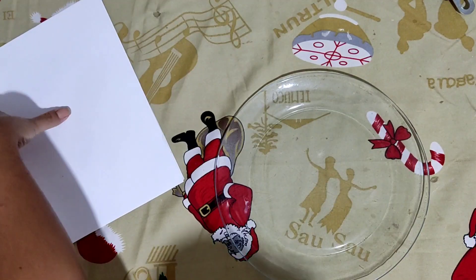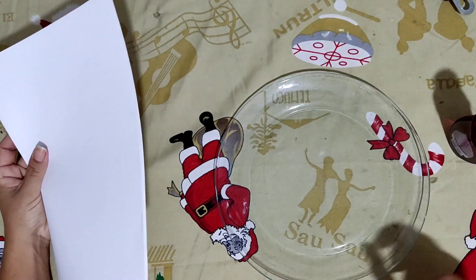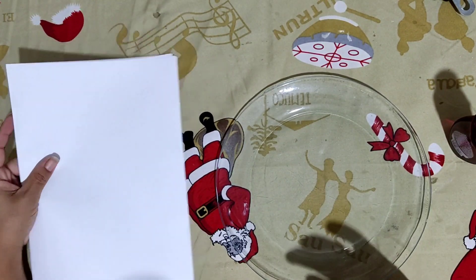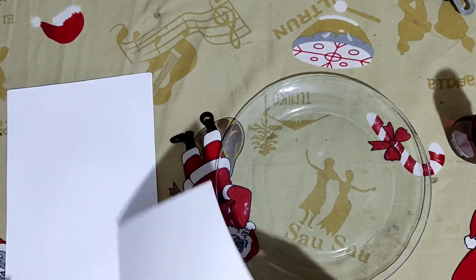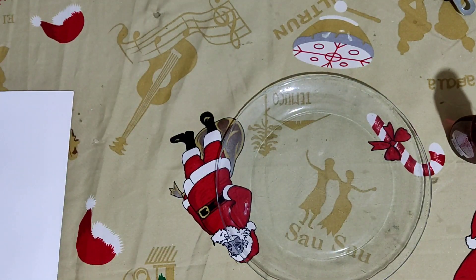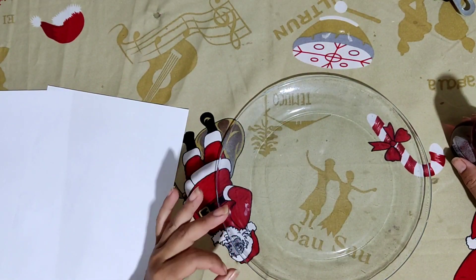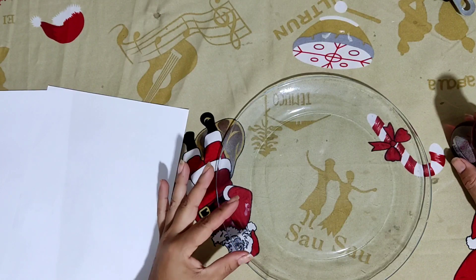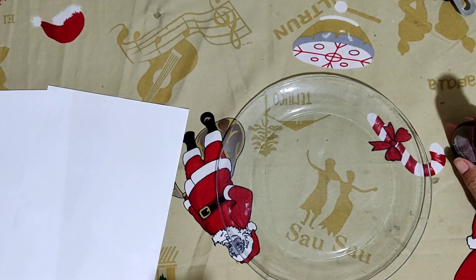Hello everyone! I'm Lenda Ami Marques, and today I'm going to bring a topic you really like. Many people have already made this video, many have watched it and ask me questions, say they enjoyed it. So I'm going to make another video on homemade tracing paper (papel vegetal).